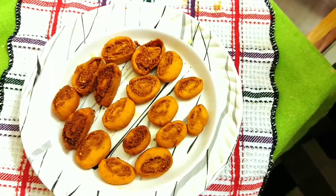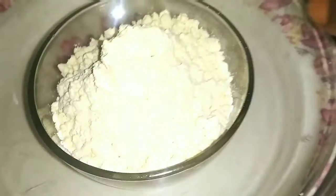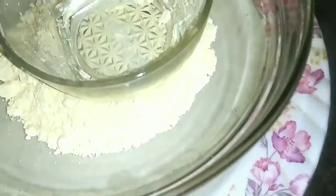Hi friends, Namaste. Welcome to our channel. This is Aprupa Muthi and I hope all are safe. Today, a tasty, crispy and sweet snack — this is a Bakrawaddy snack. It is easy to make.